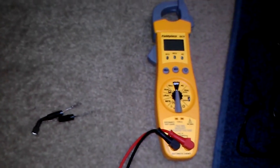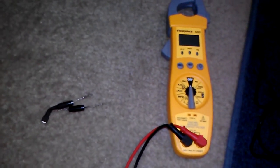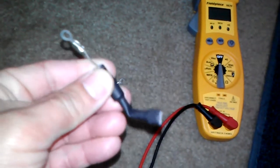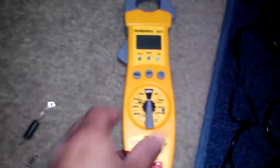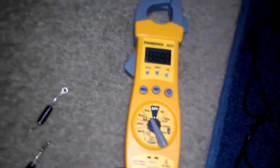I'm going to show you how to test a microwave diode — it's a high voltage diode. I have two diodes here. You are going to need a multimeter; set it to voltage.